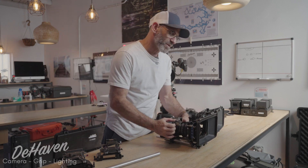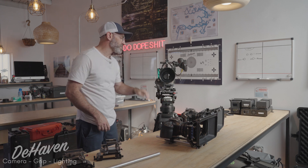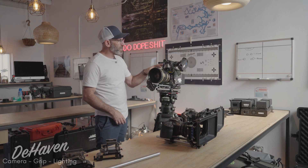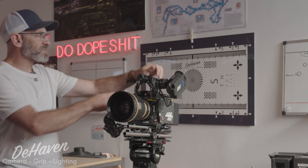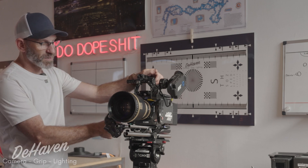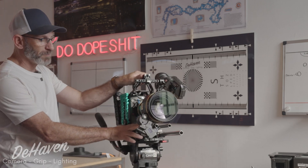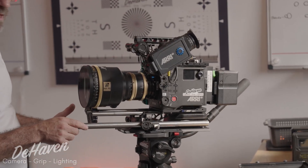How does that extrapolate to the bigger cameras? Coming over to our Alexa 35, we actually have a few options. This camera has overhead 15mm LWS spacing — the same height from the center of the lens to the top as from the center of the lens to an LWS on the bottom. We also have 19mm studio on this camera, which allows us to use bigger lenses.